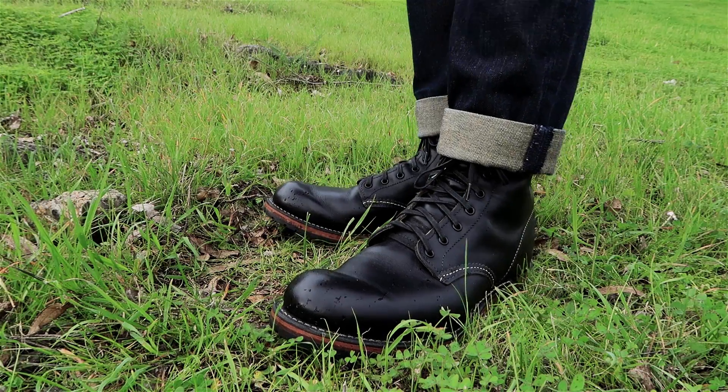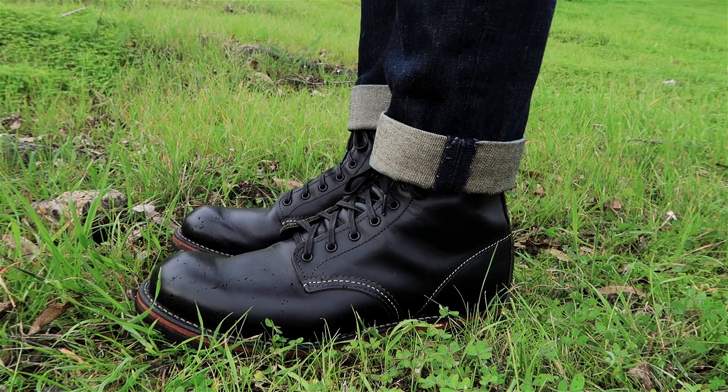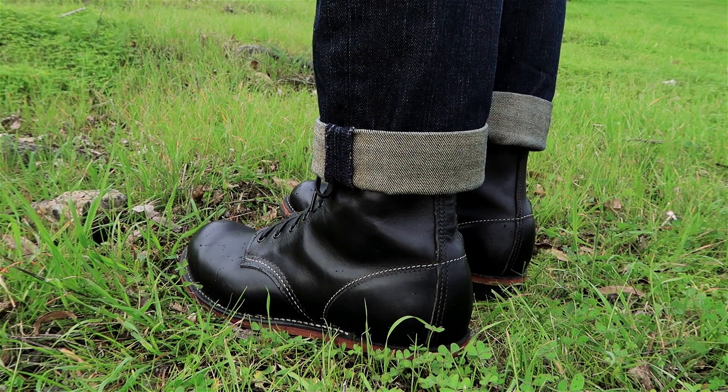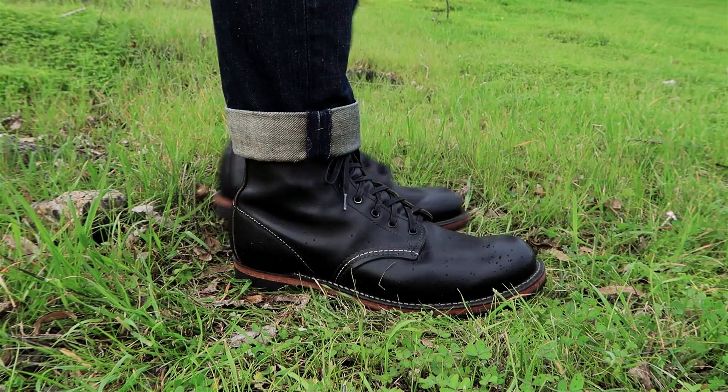Hey everyone! Here are Red Wing Beckmans in black. Lots of you have been asking for a short video showing them being worn, so here you go. I know there are several Beckman videos out there like this, but I figured it wouldn't hurt to add another perspective into the mix.